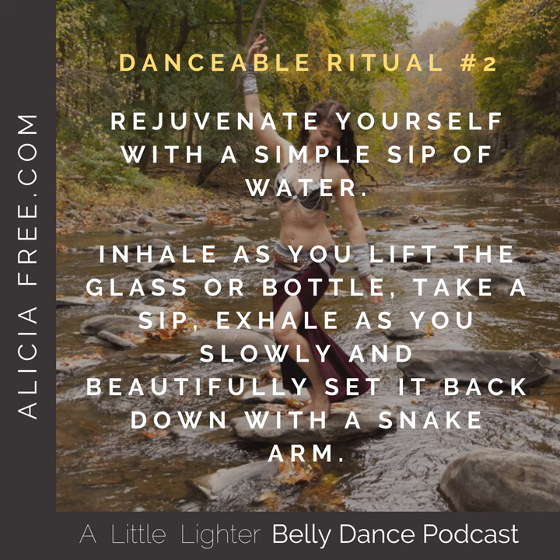Inhale as you lift the glass or bottle. Take a sip and exhale as you slowly and beautifully set it back down with a snake arm.